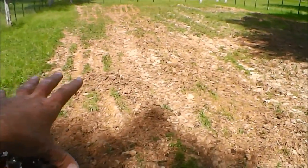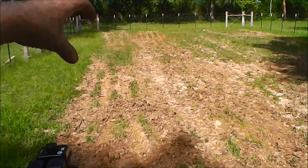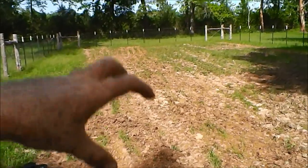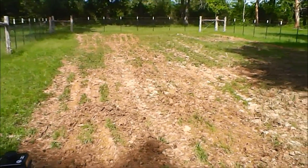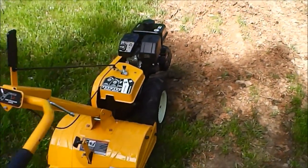I've got my garden here. This has never been tilled. The only thing I did is I got my tractor and the box blade and just kind of scraped it. Hopefully that would be enough, but it wasn't. So I'm going to try tilling it with this.